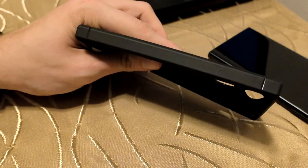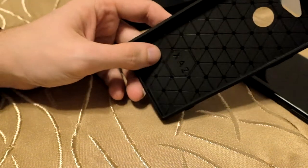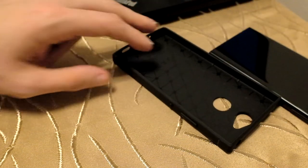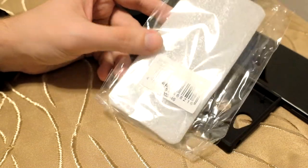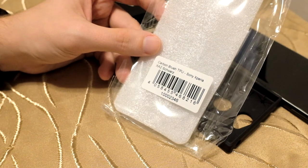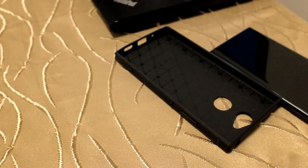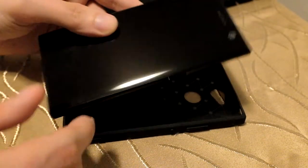The buttons are covered within the silicone-like case. If you want to get this XA2 bumper case, you can find it on eBay — there are lots of bumper cases available. This particular one is the Carbon Brush TPU for the Sony Xperia XA2 in black. I'm not sure if it comes in other colors.